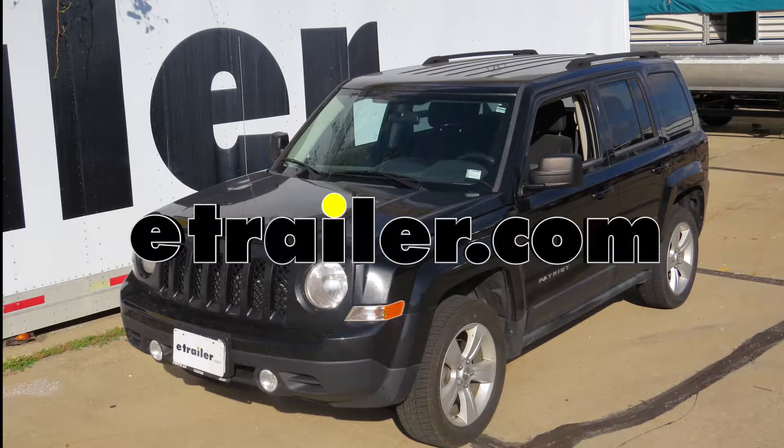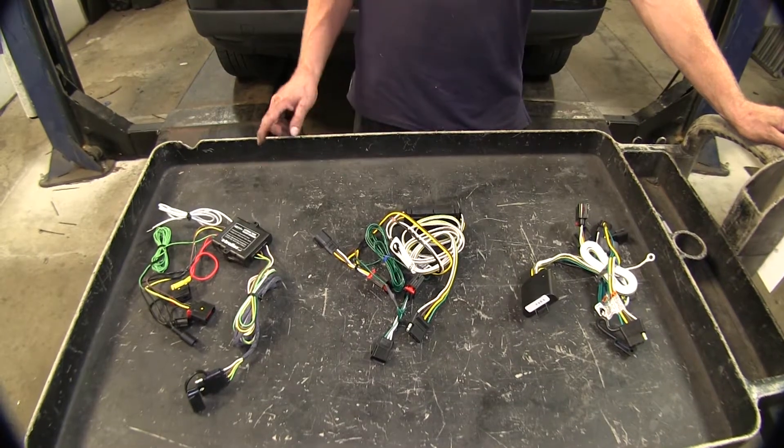On this 2013 Jeep Patriot, we're going to take a look at the best wiring options available. Let's go ahead and take a look at the wire options.